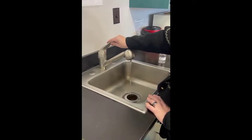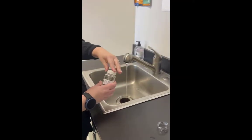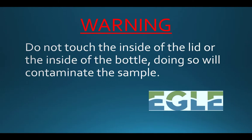After flushing, reduce the flow of the water to the thickness of a pencil. Break the sterility seal and remove the lid of the bottle, holding it between your thumb and forefinger with the interior of the lid facing downward to avoid contamination. Do not, under any circumstances, touch the inside of the lid or the bottle as this will contaminate the sample.